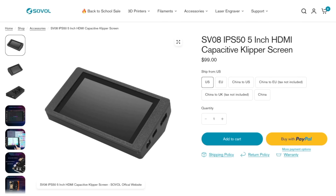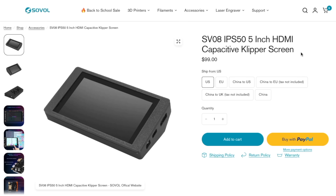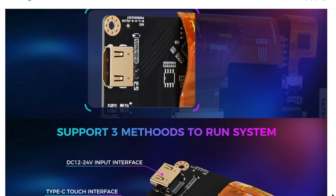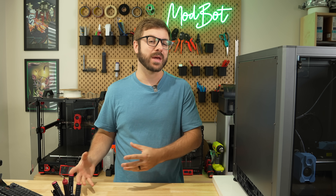Jumping right in with the screen — this is listed as the SV08 IPS50, a 5-inch HDMI capacitive Klipper screen on the product page, and is currently priced at $99. Other than a few images on the listing, there really is little info on it or what's included. Looking at the image, it looks like a fairly nice screen with a clean housing.